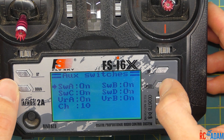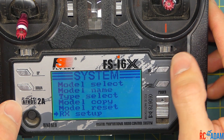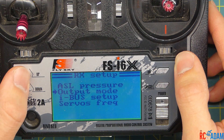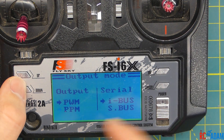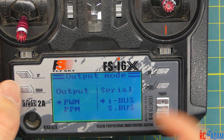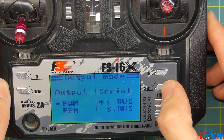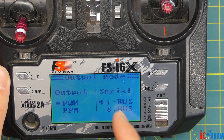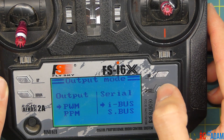Press and hold cancel, then go up to RX setup and scroll down to output mode. You can change between PWM or PPM using the up and down buttons, but we don't care about that because we're using serial. Press OK and it's going to take us over to the other side where we're going to select iBus. Press and hold cancel to save. Going back in to confirm — it is on iBus, because that's what our receiver is going to be using.